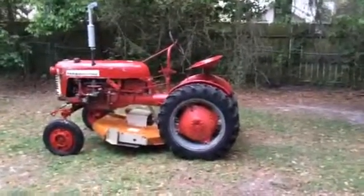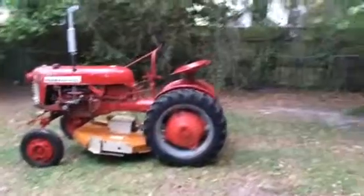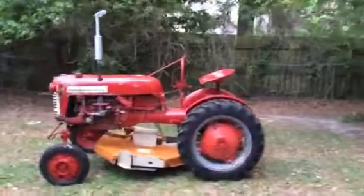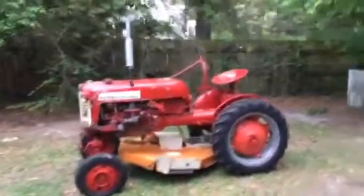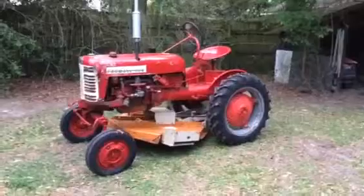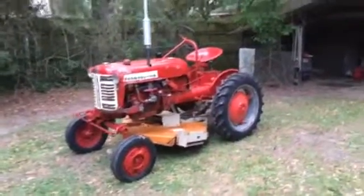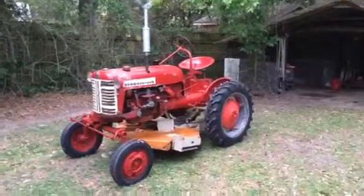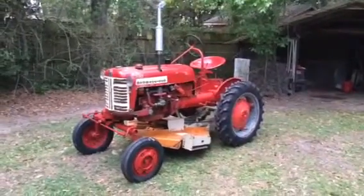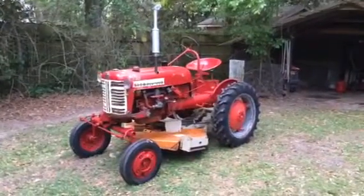This is another little follow-up on my 1956 Farmall Cub. Got the sheet metal back on it, got the exhaust back on it today. I just threw it back together — it's pretty much serviced except for the transmission and rear end. It really needs a set of tires but I'm going to go ahead and use it like it is for a little while.